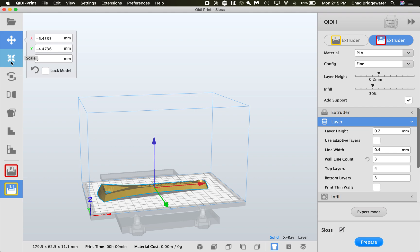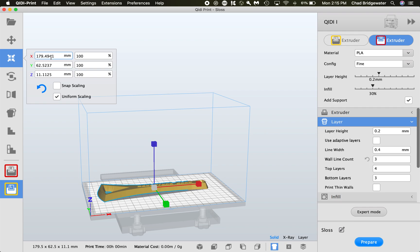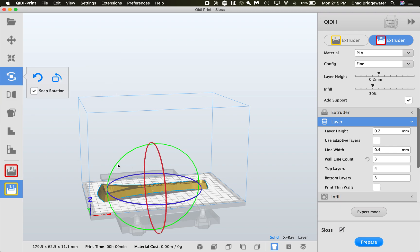Next is Scale. I don't suggest using this here — I suggest you model it to the correct size in whatever software you're using. If it's a mesh you're downloading, you can import it into MeshMixer or something similar. We're using Rhino, so you can model it to the correct size and then import it. If you do need to scale it, you can set a percentage like 80%, or grab the boxes and play around with it.